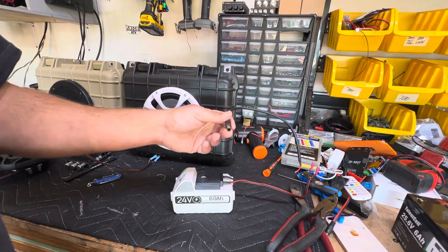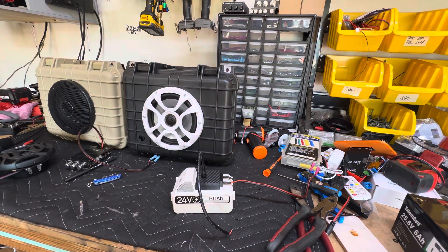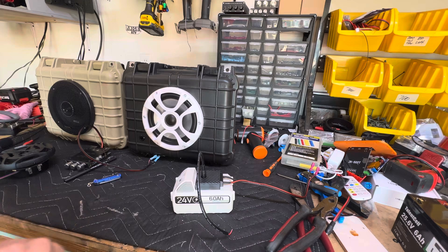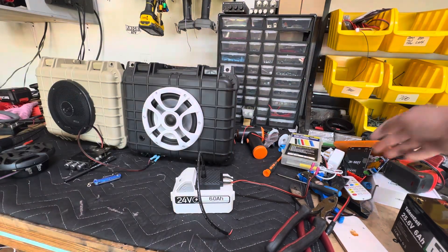It's got a 6.3 by 3mm charger — how do I get a charger for it? Well, you can buy a charger that will plug directly into here, or what we like to do is add the charging port on the outside of the box.